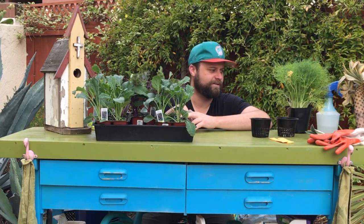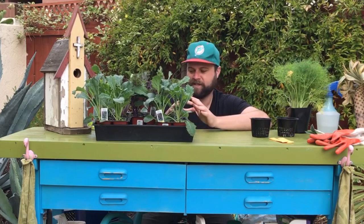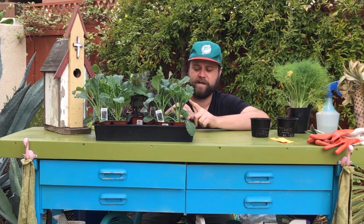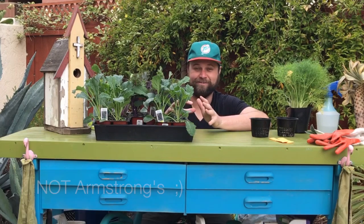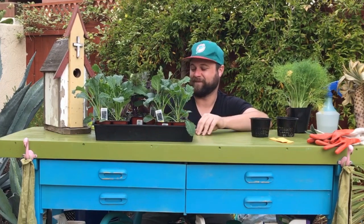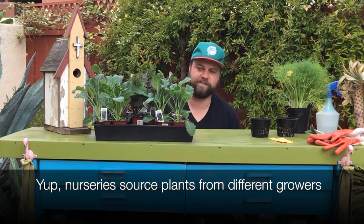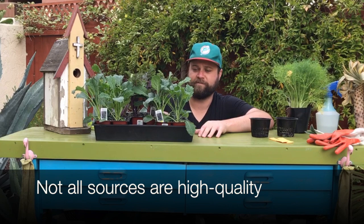We understand people want to start quicker — they don't want to wait from seed, or they just want to go to the nursery and pick something up. So we're going to show you how to do that today. Earlier we went to Anderson's La Costa Nursery on La Costa Avenue — not Armstrong's. The reason I mention that is because not all nurseries are the same. It depends on who they get their plants from. There are a lot of growers in Southern California, and they tend to have really good sources for their vegetables and herbs.